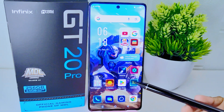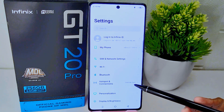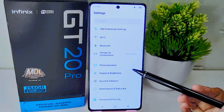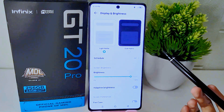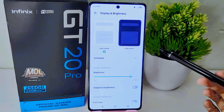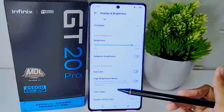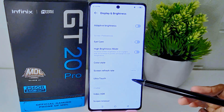To get started, enter your device settings by tapping on the gear icon. Once you are in the settings menu, find and select the Display and Brightness option. This section houses various settings related to the appearance and brightness of your device screen. Then scroll down until you find the Ultra Touch option and click to open it.